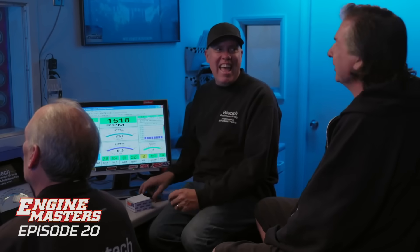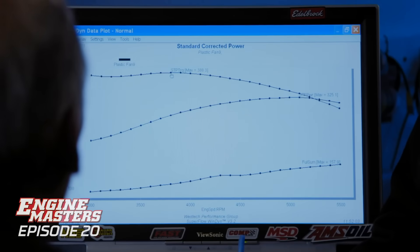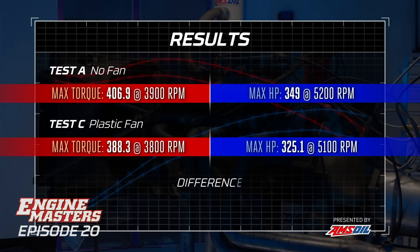Whoa, that's hideous! That's horrible! We just made 388.3 pound-feet at 3,800 RPM, and the horsepower was 325.1 at 5,100. That is pathetic. We just lost 18.6 pound-feet of torque and 23.9 horsepower from no fan to plastic flex fan. That plastic flex fan is junk.